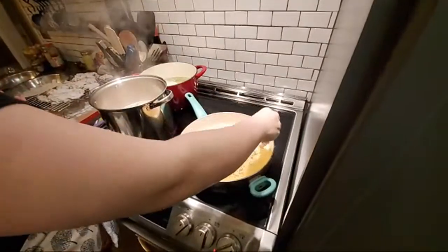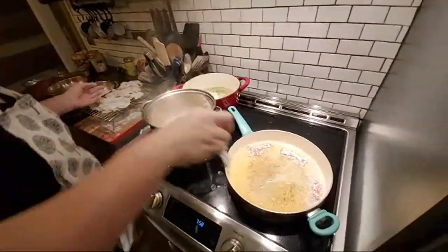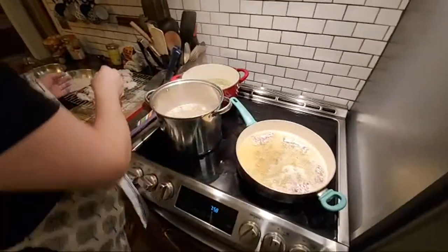I'm going to continue around the edge with the little pieces — the thinner pieces first.